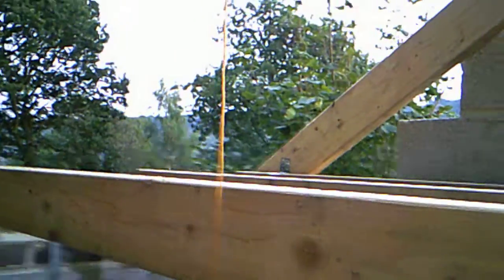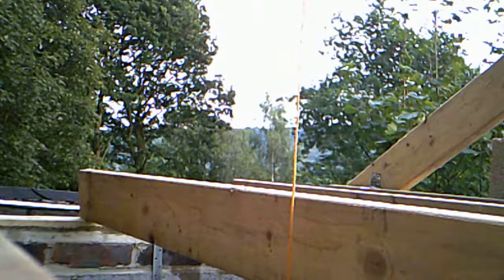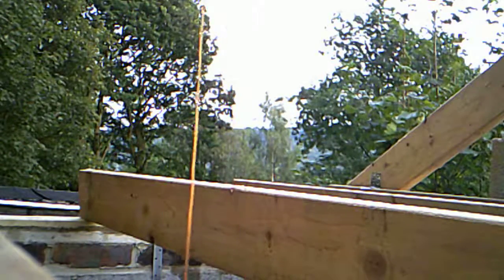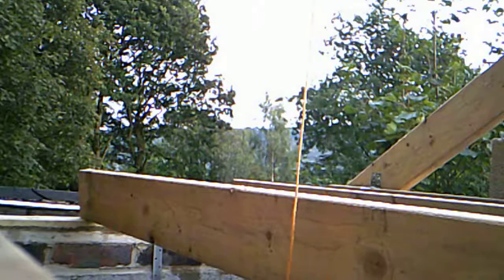Give me two seconds while I climb up here. Right, so now we've got a rafter there. I'm going to try and balance this on here. I'm just putting the string to the other side now.